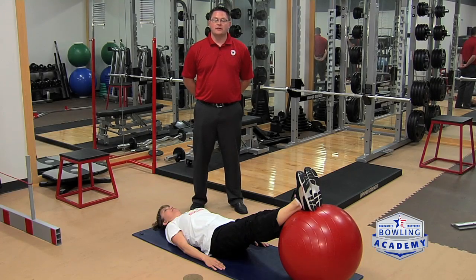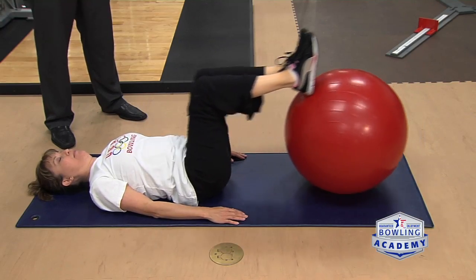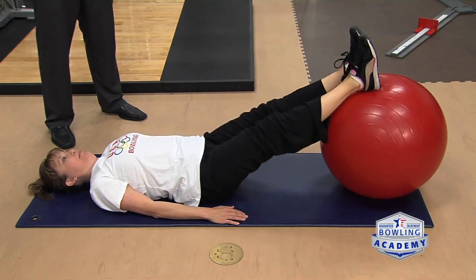In order to get into a strong finish position, it's important to have good core strength and hip mobility. This exercise, where we're doing leg pulls on top of the ball, can help improve that. Simply start with your heels on the ball and bring your knees to your chest. This is going to work on range of motion and core strength at the same time.